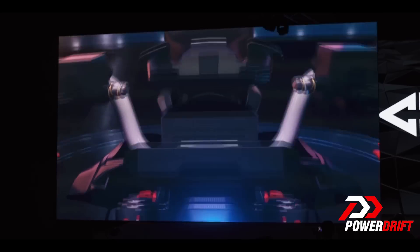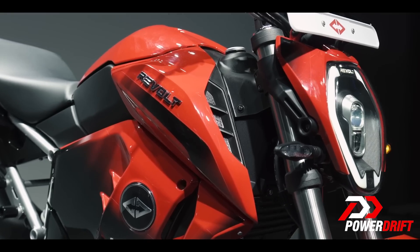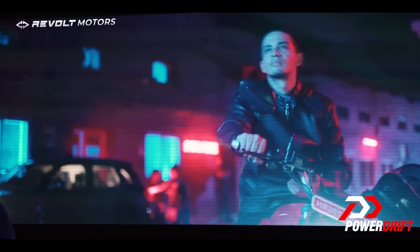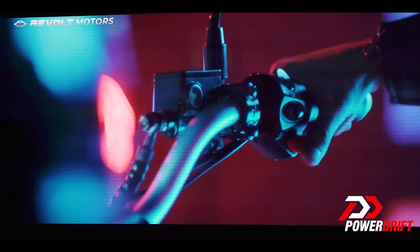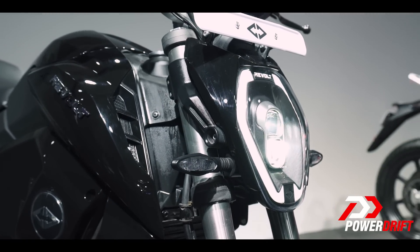Revolt is offering a lot of app connectivity options with the RV400. For example, you can start the motorcycle by just swiping on the app. You also have the option of changing the sound of the motorcycle through four different engine sounds, which is completely unheard of because this is an electric vehicle. The great part is that this is going to be an open source playground, which means you as a consumer or an enthusiast can come in, create your own sound, and stick it on the motorcycle.